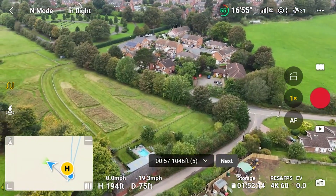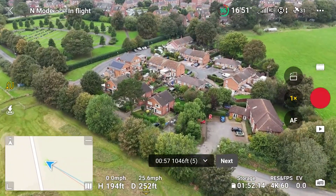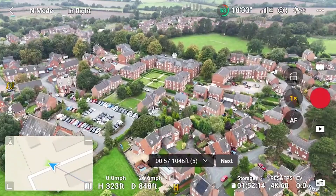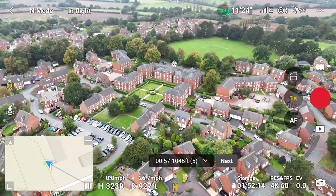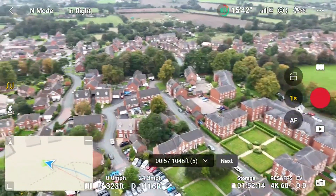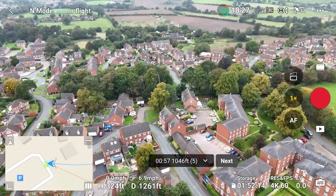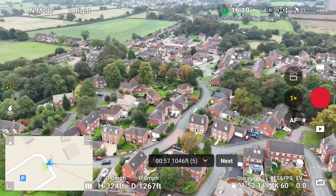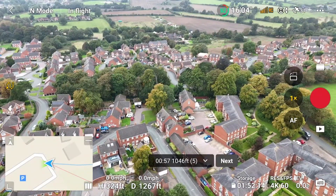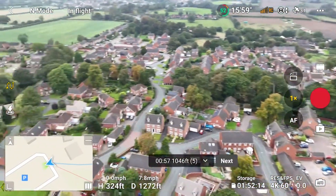I simply want to see how the drone handles high interference areas. As I flew over these sets of houses in times past with my Mini 3 Pro, I would have all sorts of problems losing connection — it would be a right nightmare. So far we seem to be flying okay. I'm already at a distance of well over 1,200 feet and we've barely lost one signal bar. This was not possible with my DJI Mini 3 Pro — I would often have already lost connection with the automatic return to home functionality kicking in.